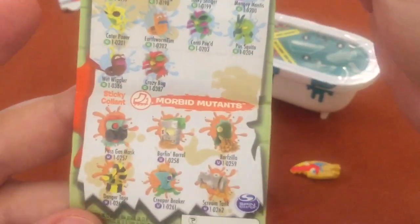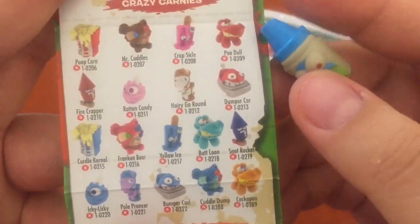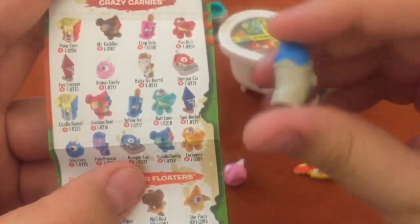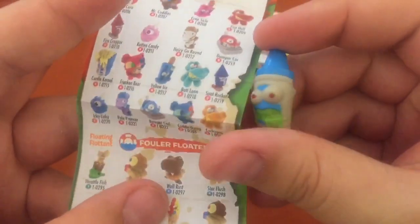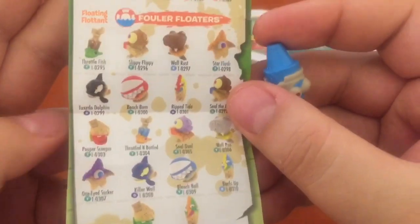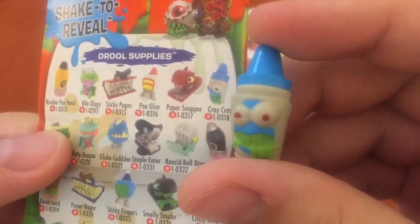Oh, the vermin are back — those were kind of cool. And morbid mutants — ooh, those are the sticky ones. Hey, I didn't find the ones I was looking for. Did I just miss it? Oh yeah, it was upside down. It was rotten candy — oh, it's cotton candy. What about the pencil? I think it's a pencil. I don't think it's right there... oh, there it is. It is cray cray.